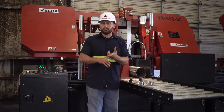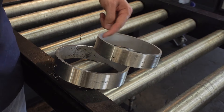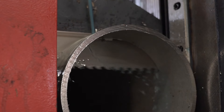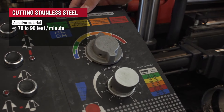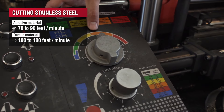Now that we've got our blade in our machine, we just need to designate what stainless we're actually using. Stainless ranges from really abrasive to gummy, so you'll have a wide variety of possible feet per minute on the blade speed. If it's a real abrasive material you might be running somewhere from 70 to 90 feet per minute, or if it's a gummy material you could be running from 100 to 180 feet per minute.